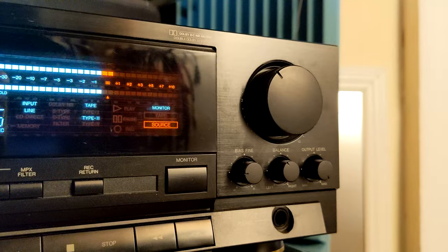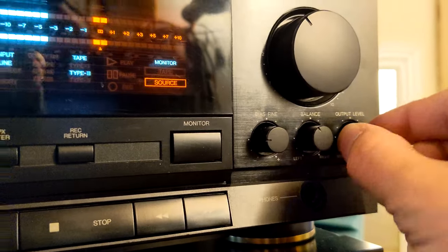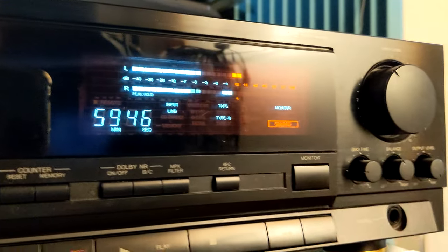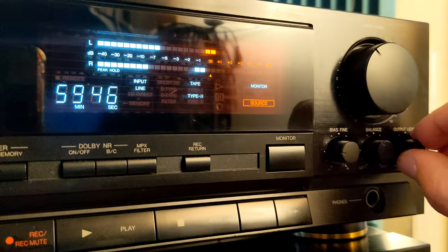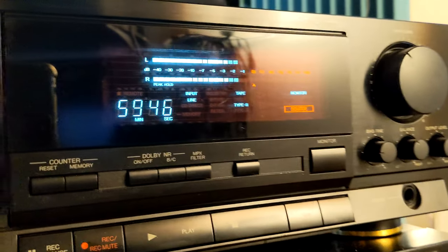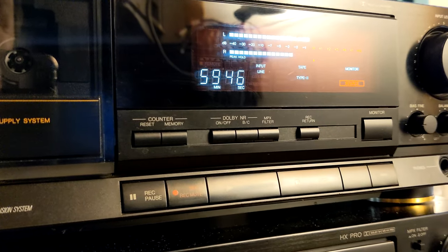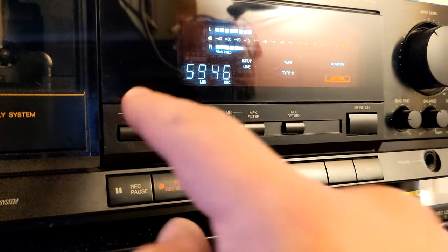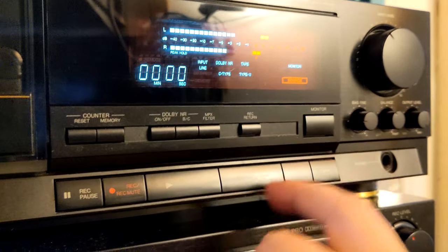Of course, there's a big input level knob and balance. And what is rare on cassette decks — an output level knob, so you can adjust your output for headphones and line output. That's kind of good. And yeah, Dolby B/C. Large counter — you can reset with memory. Maybe we're gonna record something with Dolby C.